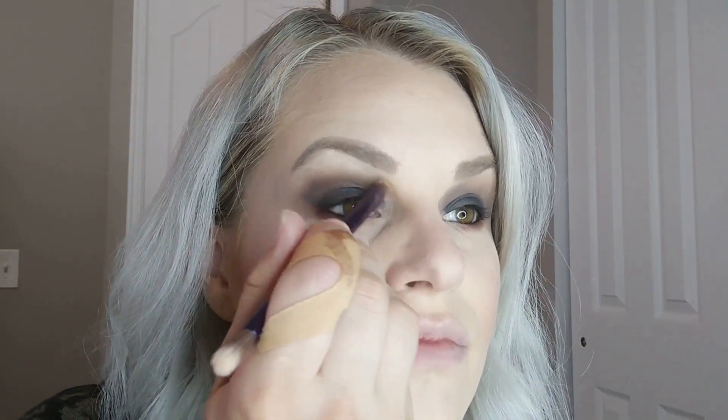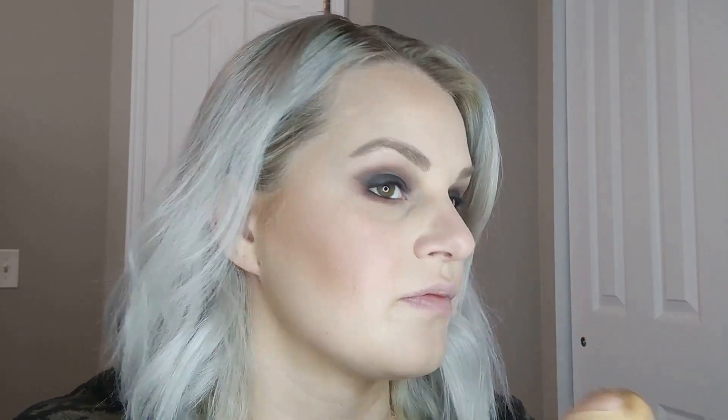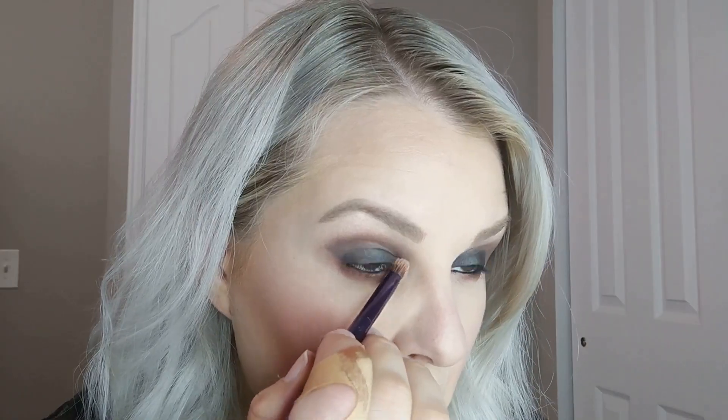Then I'm going to take that same brush — I have a duplicate — and dip it into these top two shadows, which are just white with a very slight shimmer. I'm going to clean up my edges. With a smoky eye, you really don't want it going past your crease; if that happens, use a brush like this to clean it up. I'm also using this to highlight the tops of my brow bones and the inner corners of both eyes, to give it that extra dimension and pop.